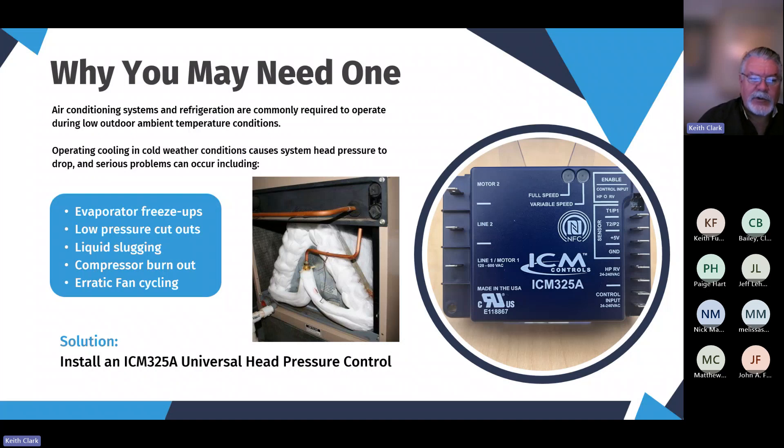It can also cause premature compressor burnouts, erratic fan cycling, and a number of different things. The simple, easy solution is the ICM-325A universal head pressure control. You can do virtually anything with this for single-phase applications.